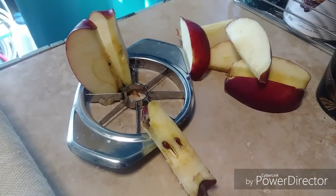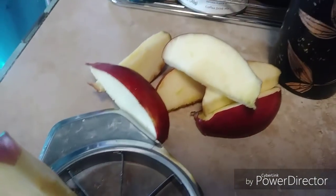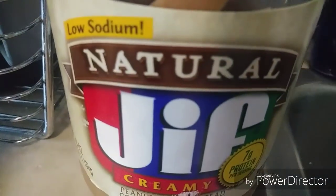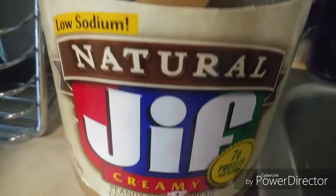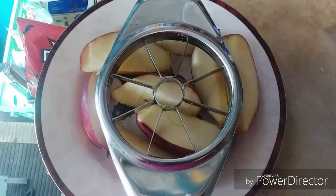This is what I'm going to have for breakfast this morning. I cored an apple and I'm going to use some peanut butter. Yummy! That's a good way to start your day.